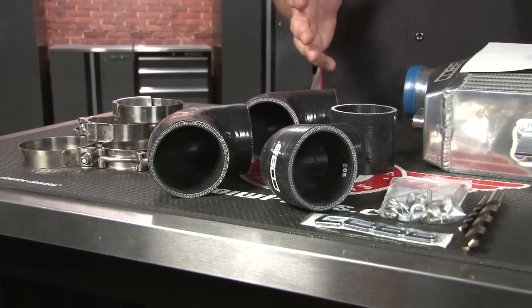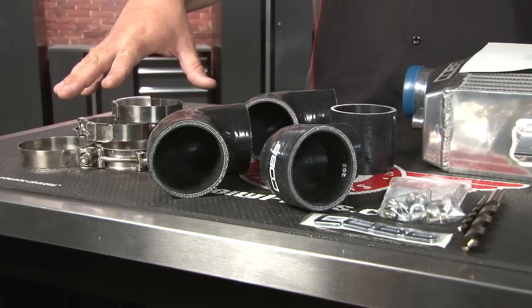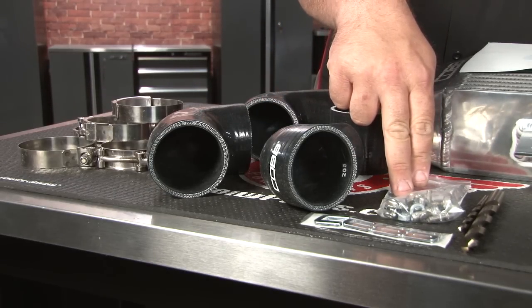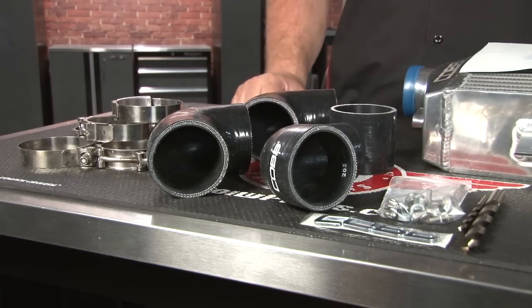Like all of their kits, Cobb includes everything needed for the installation and then some: high quality band clamps, all new silicone hoses, necessary hardware, an emblem, and even the correct drill bits for installation.